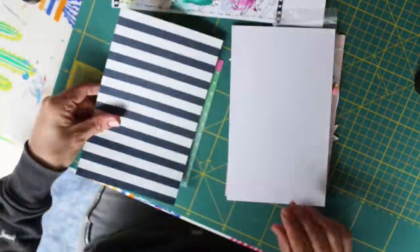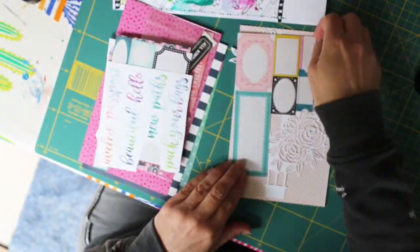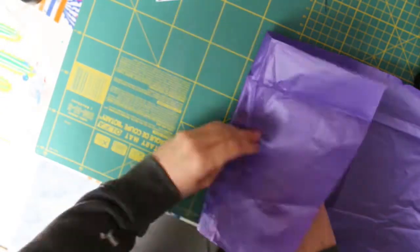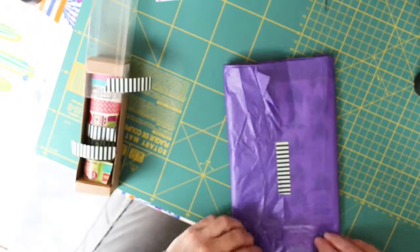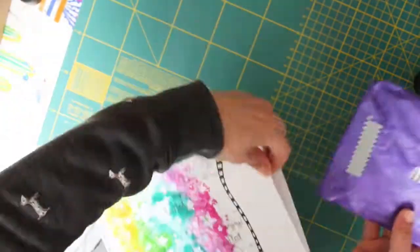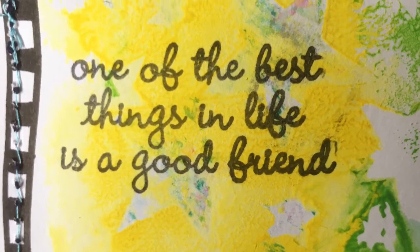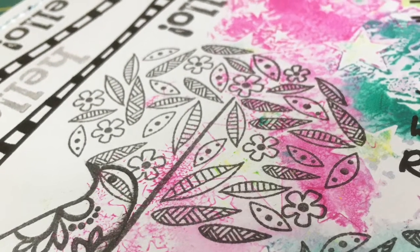I went through everything I'd selected for Laura, which would hopefully inspire her to create — quite a bit of Maggie Holmes there and two cut files. I loved that balloon cut file and also a cut file that said every moment counts or something along those lines. Hopefully I've inspired her. I wrapped it up in some tissue paper and then ran it through my sewing machine to close it all up before popping it in the post to arrive with Laura.